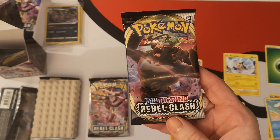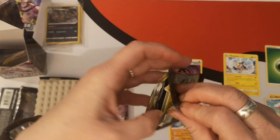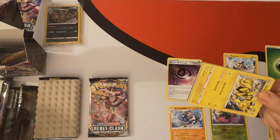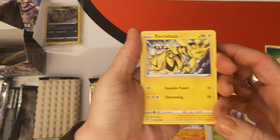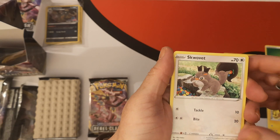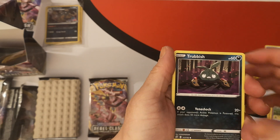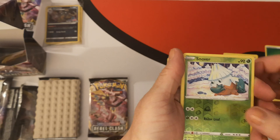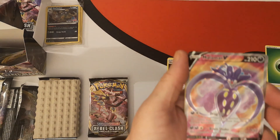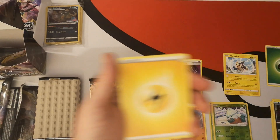Here we have pack number two — we are going with Rillaboom. From the top, we have an Electabuzz. I think that's pronounced Squawkabilly — that's an interesting name. We have a Snom, Natu, Trubbish. Reverse is a Snom. There's texture here — this is a Full Art Malamar V, which is very, very nice. I'm going to put that just there.